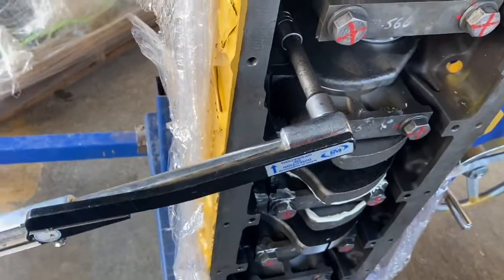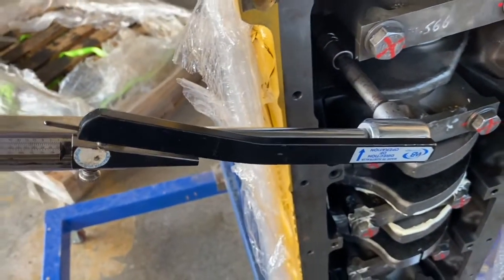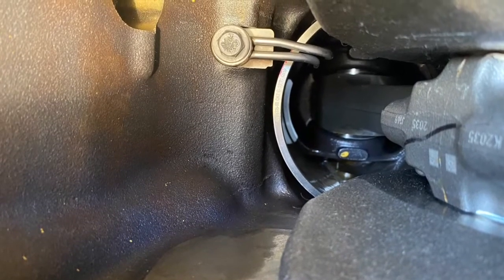The piston jet tubes are aligned from factory, and if they're bent you'll lose lubrication and cooling capacity. I like to put them on a bench all together and compare them against each other to see if any of them have been bent.